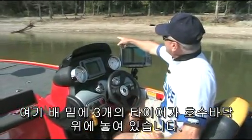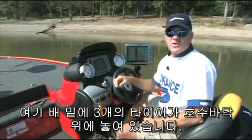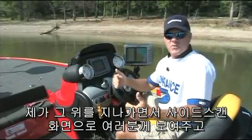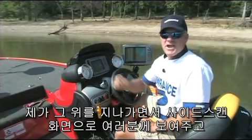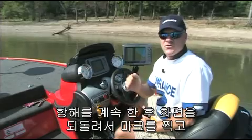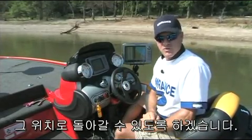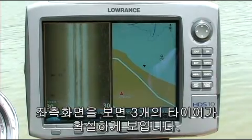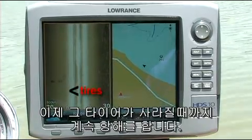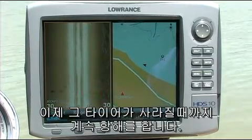Right here under the surface of the water, just off the nose of the boat on the floor of the lake, we've discovered three or four old tires laying on the bottom. I'm going to drive across, show you those tires on the side views, let them leave the screen, arrow back, and even mark a waypoint on those tires so I could come back to them. You can see coming right into the left-looking view there are distinctly three or four tires laying on the bottom — those round donut-looking circles.